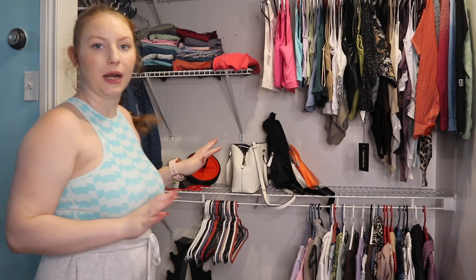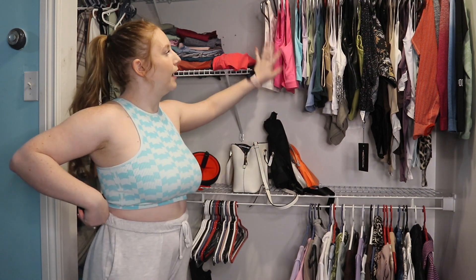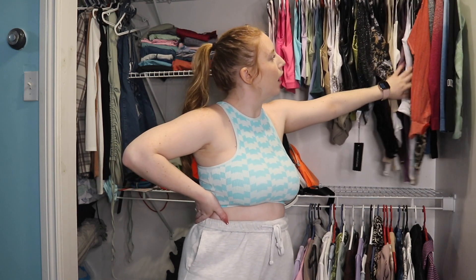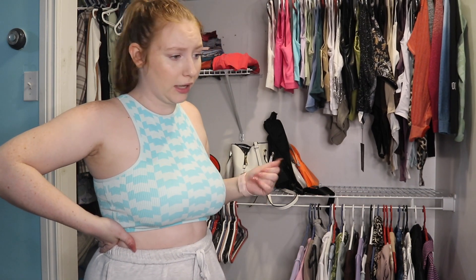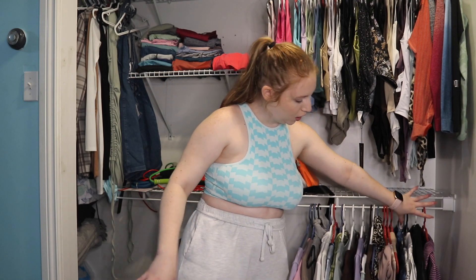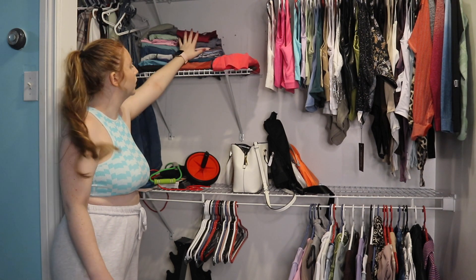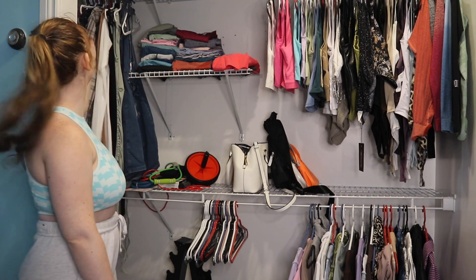I keep my purses and bags here, then it goes into tank tops, fancy tank tops, and bodysuits. I have long sleeve workout tops which I could probably put away for now. On the bottom I have t-shirts and cropped long sleeve shirts. I put all my leggings and shorts here, and dresses that I hang up. Now I can check it off my list that all my summer clothes are in check!